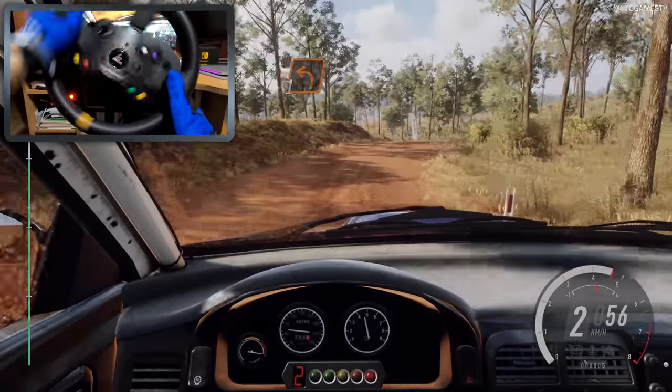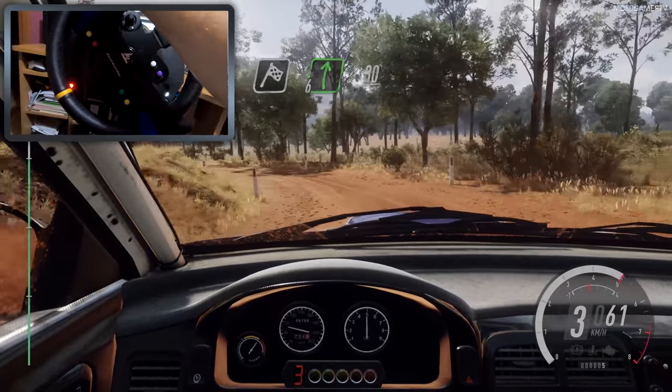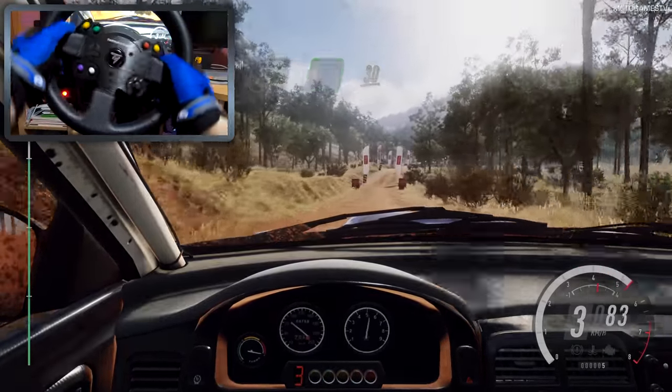Into 1 left long, tightens. 60 over finish, into 6 right of a crest. 30, to stop.